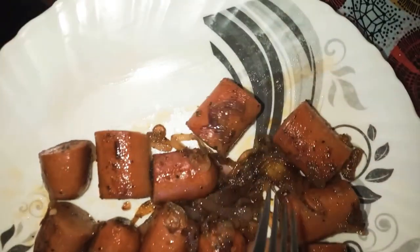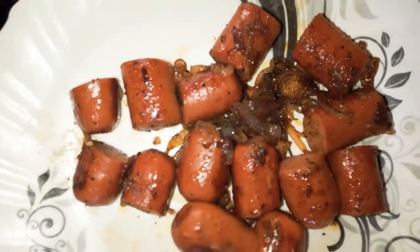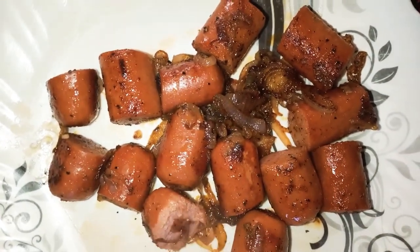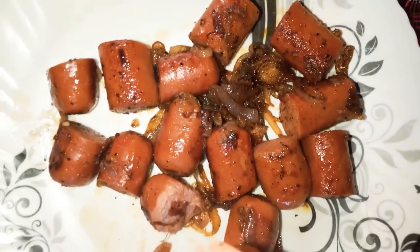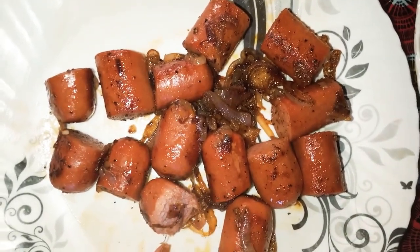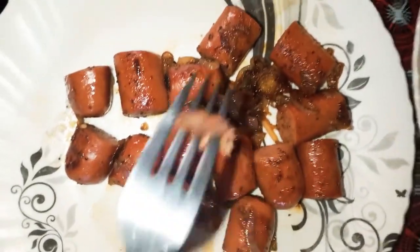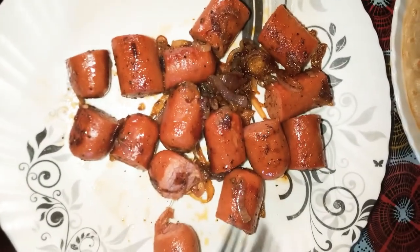Here is the end product — the onions and the sausages, see how nicely cooked they are. They're a bit hot, but very nice. You can taste the onions and everything together.